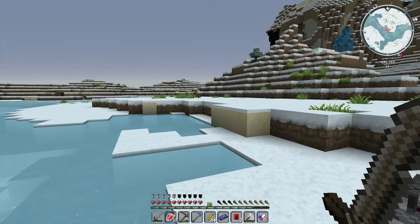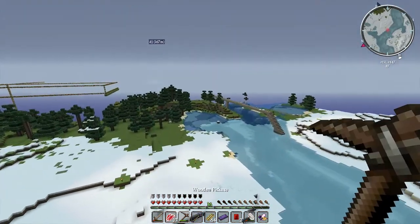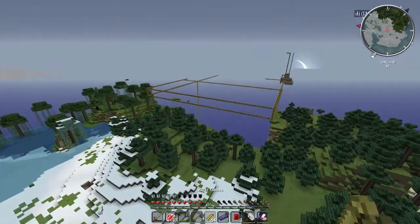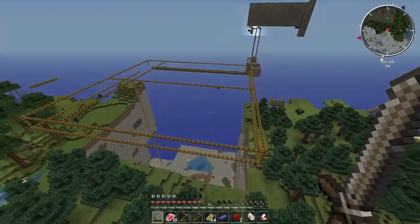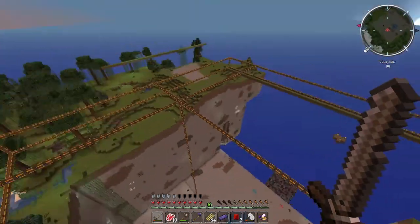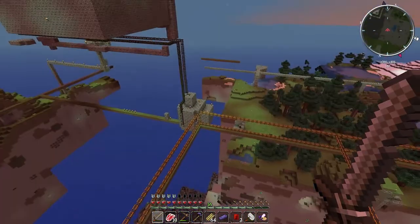Alright guys, we are just basically here. I found two dogs - I had some bones on me so I said what the hell. Let's check DJ's place out, shall we? Here's a large quarry going - they're getting a little further than they were last time I was over here. Holy smokes, they got a lot further than last time!